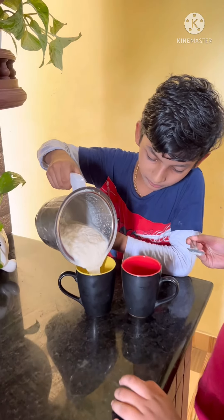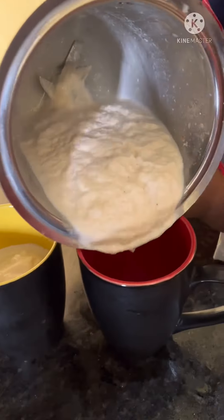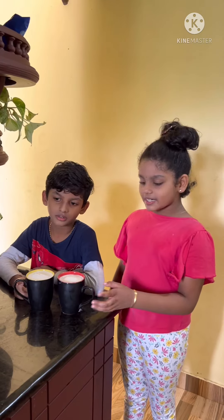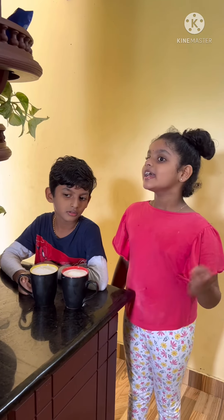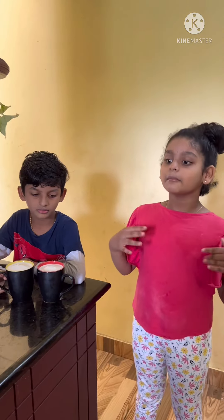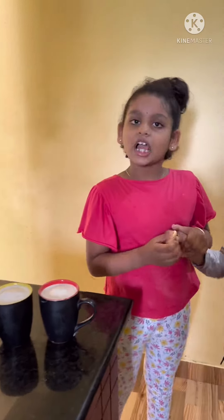It's so pretty. I'm going to make this one. We are going to decorate the glass. We are going to decorate this one. I like to bake this one. I'll prepare this one.